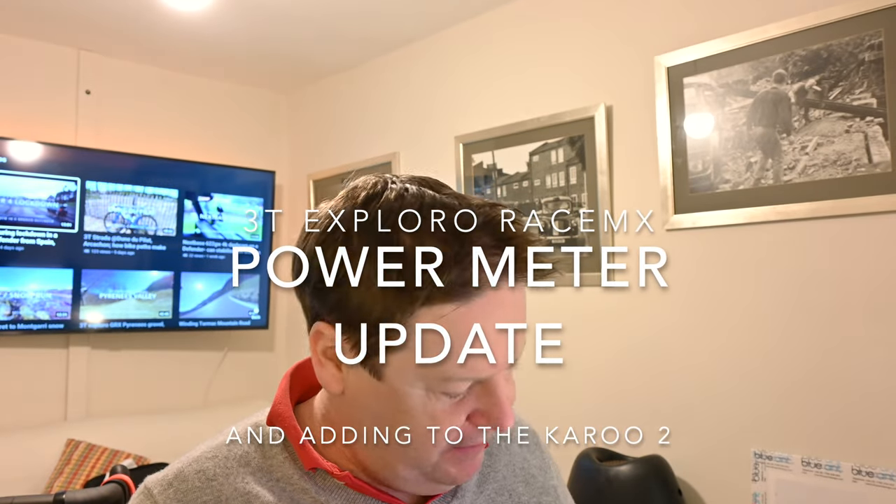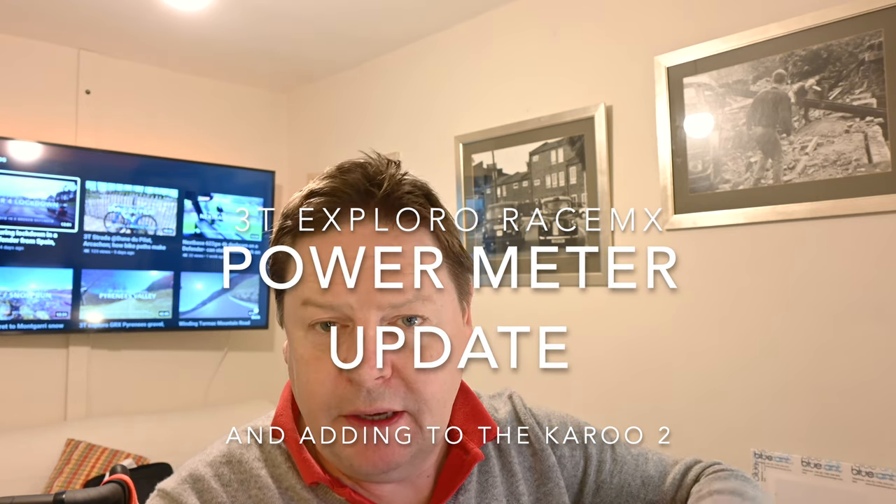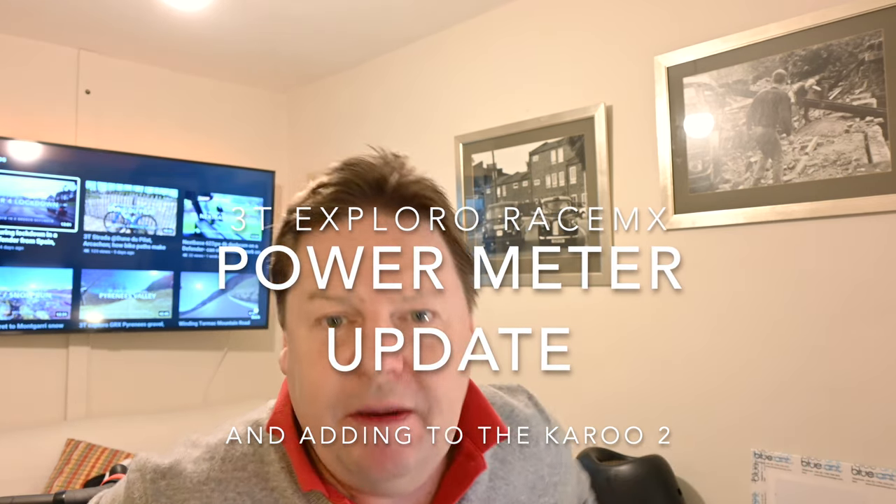Somebody asked me where the 4iiii stuff is, and the answer is it came back very quickly from Canada. It took me about a month to post it, and then it came back quite a while ago, but it's been on two Defender trips with me.